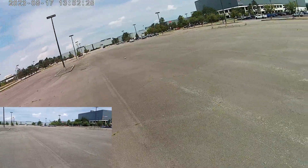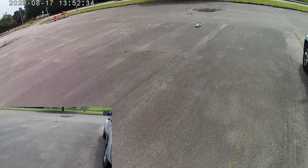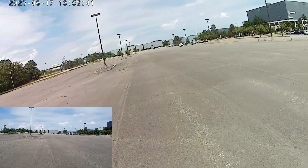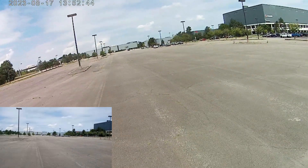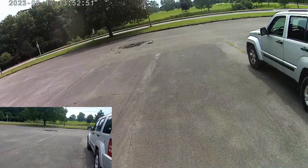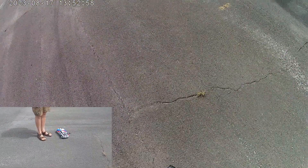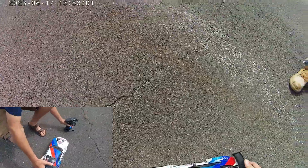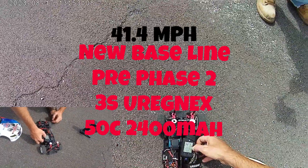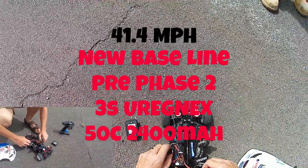Alright, here we go — whoa! One more try. This battery was the one we did the test run with in the bench run. Alright, here we come — we got it maxed. Let's see what we got babe, cross your fingers, we're shooting for 45. 41.4. It's possible we took enough juice out of that one. 41.4 — we're going to swap out with a fresh battery and see if we get a better time.